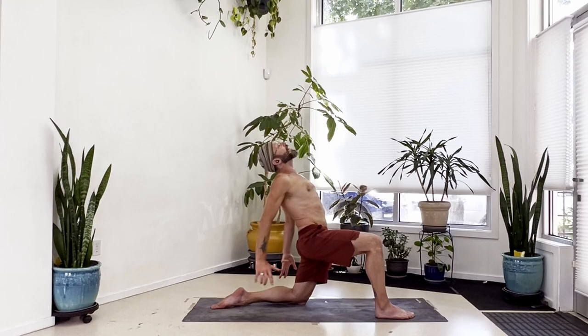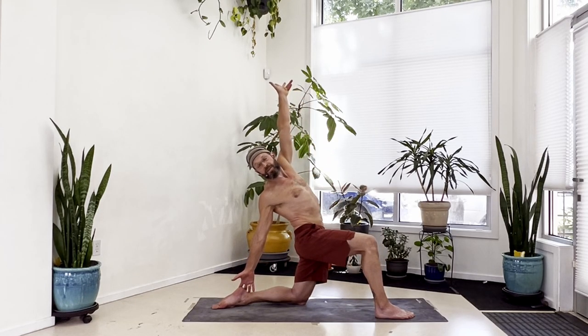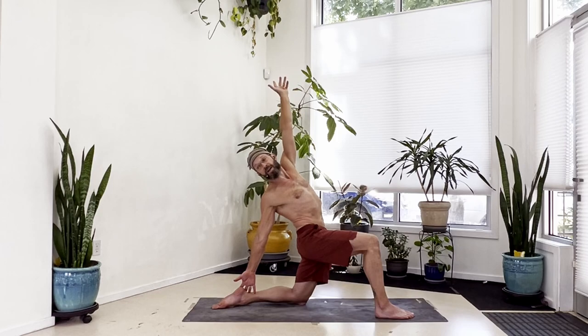Release the hands - right hand comes to your left heel, reach your left arm high, look down the length of the right arm, let your body twist. Try to stack the shoulders as much as you can - left above the right. Keep that left foot kicking down, keep the hip pressing forward. Just breathe here.